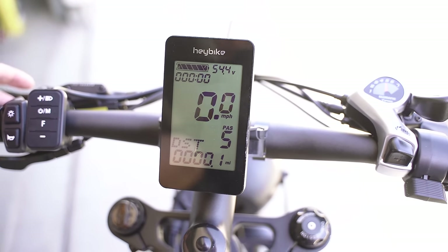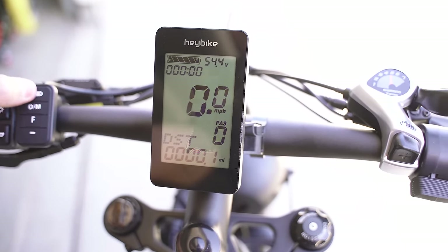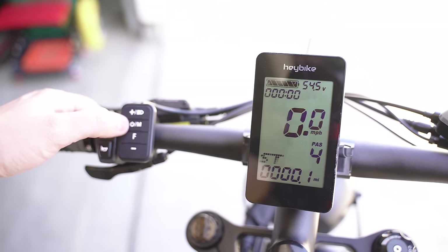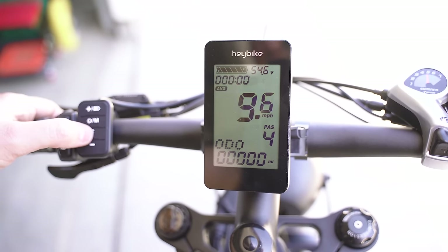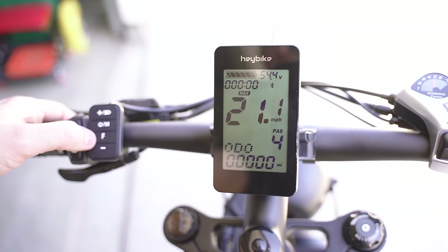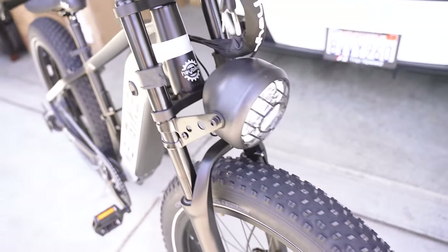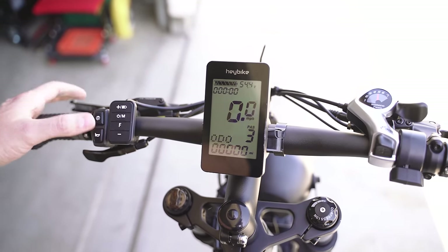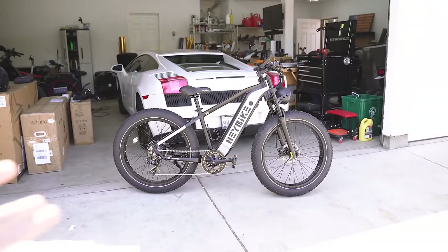The screen is pretty simple — nothing super crazy special — but it does have adjustable pedal assist. You can click through the menu options with the power/menu button, and the F button toggles through max speed, average speed, and current speed. It also has a headlight — a nice motorcycle-style headlight — so it should be really bright. It also has a horn, and it is super loud.